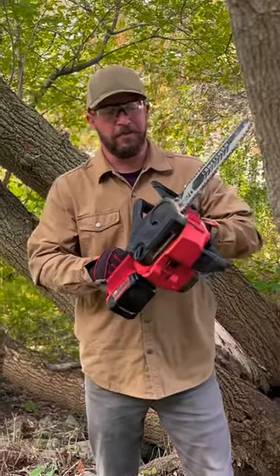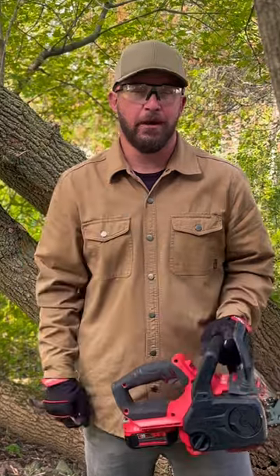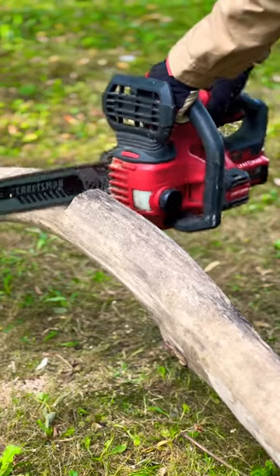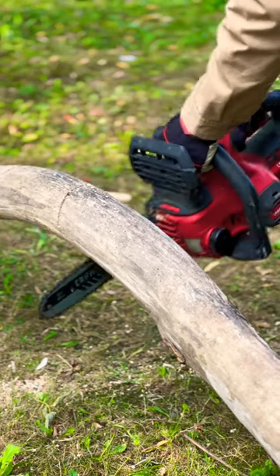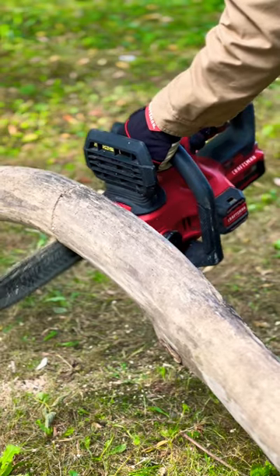By using this great V20 12-inch cordless compact chainsaw from Craftsman, I'll show you a better and safer way to do it. Start by cutting through the top no more than one-third of the way through the log. Then from the other side, cut upwards finishing the cut. This allows the log to fall safely without pinching the bar.